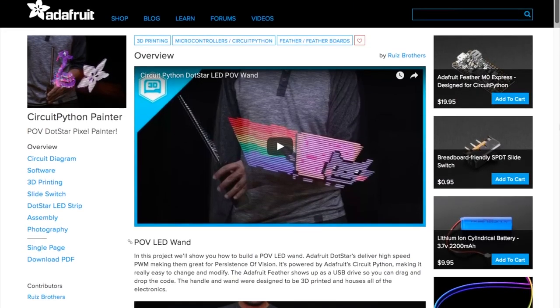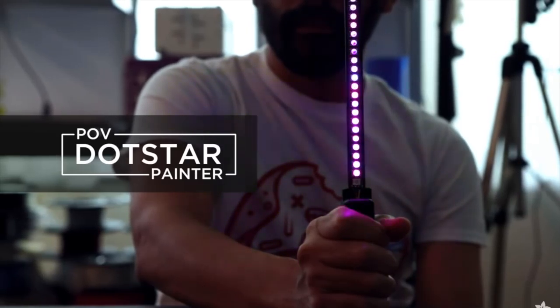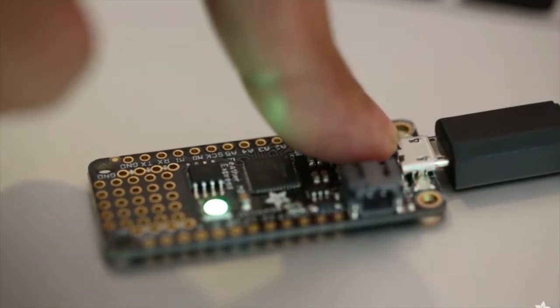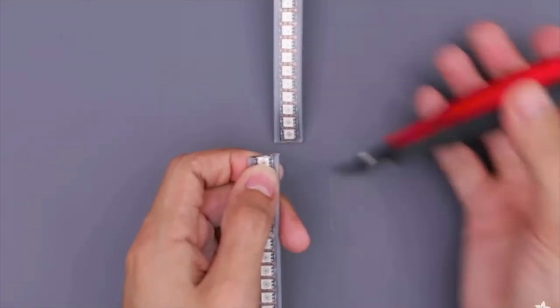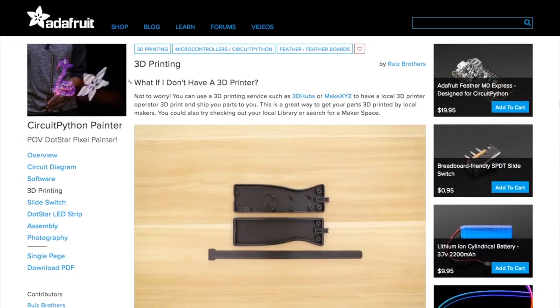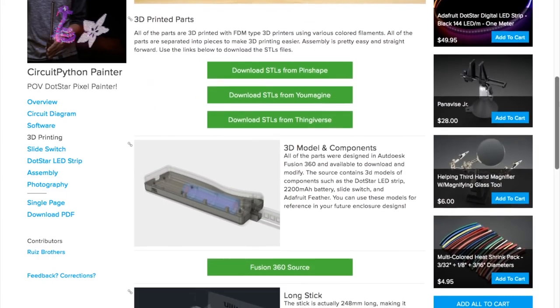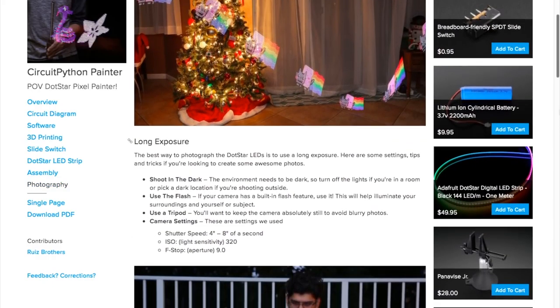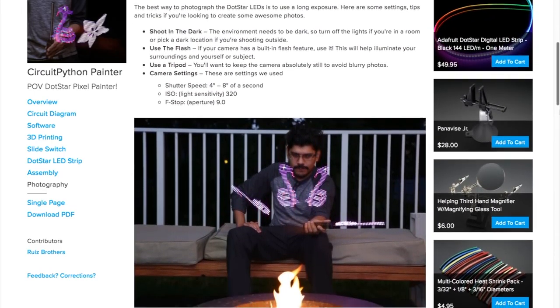One more project I just have to share this week on Adafruit. The Ruiz brothers have a fun guide on making a pixel painter wand for creating persistence of vision graphics in thin air. The project uses a Feather M0 Express board, a rechargeable battery, and a strip of high-density DotStar LEDs. There's a great guide with clear step-by-step photos and code, and files for 3D printing the handle and wand. You'll also learn how to create and load compatible graphics and some long exposure techniques for photographing the results. This is the first POV project I've seen using CircuitPython.